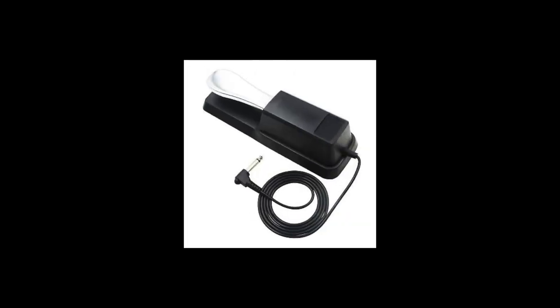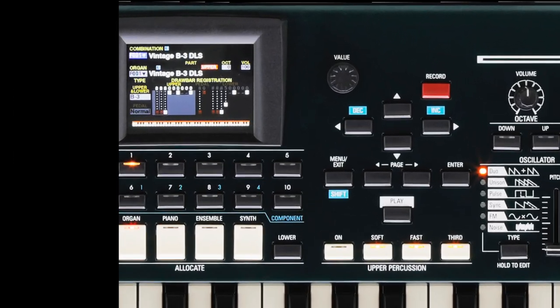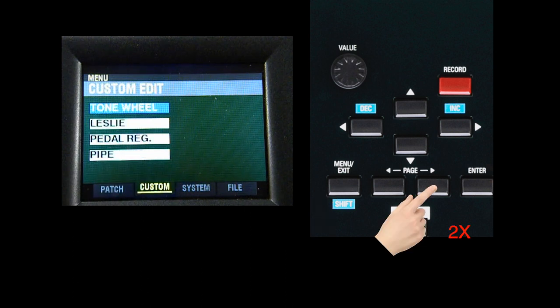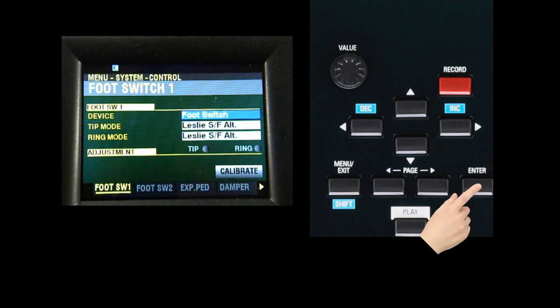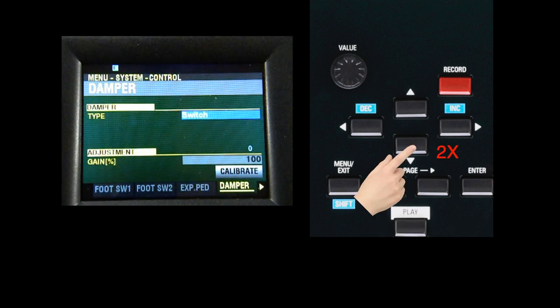If the damper is backwards — meaning the notes are always sustaining and stop doing so when the pedal is depressed — we'll need to do a little menu diving. If your damper is working backwards, press the Menu Exit button, then press the right page button twice, landing on the System page. Now press the Direction Down button twice to arrive at Control, then hit Enter. Press the right page button three times to arrive at Damper. Press the Direction Down button twice to set the blue highlight on Calibrate. Make sure you are not stepping on the damper pedal, then hit Enter. Your damper pedal should now be working properly.